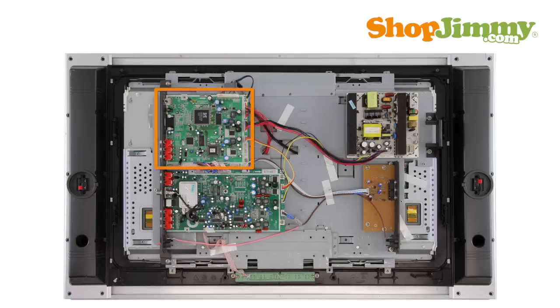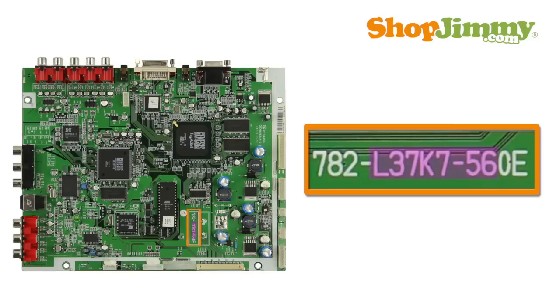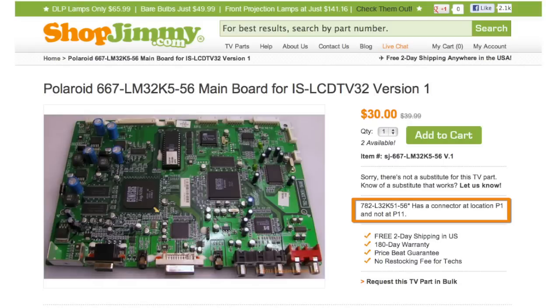If your mainboard is not found within a control box, search our inventory by using part numbers found on the labels or on the board. Please be sure to follow all guidelines provided within the description and notes fields.